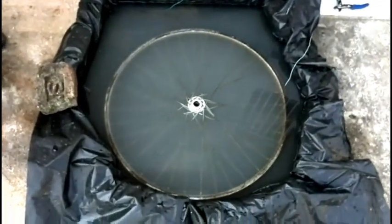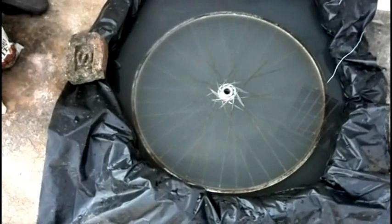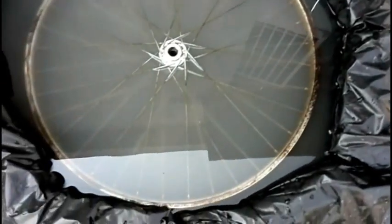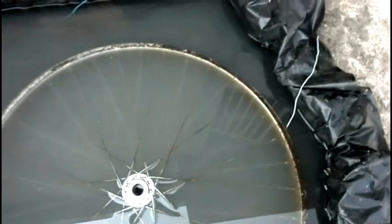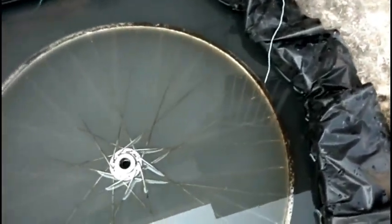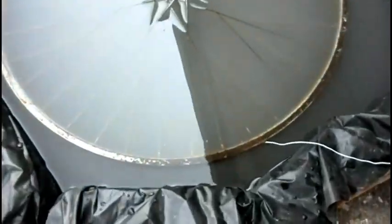The setup is ready. I have added the washing soda into the water and as you can see, the rim is entirely dipping inside. I have made the connections — negative to the object to be cleaned and positive to the three iron pieces. Once the process starts, you can see small bubbles popping from the rim — that means the process has already started.